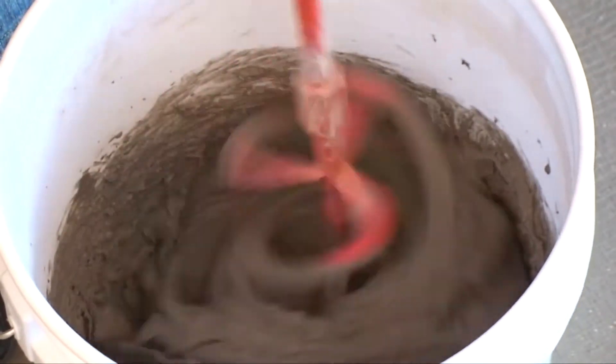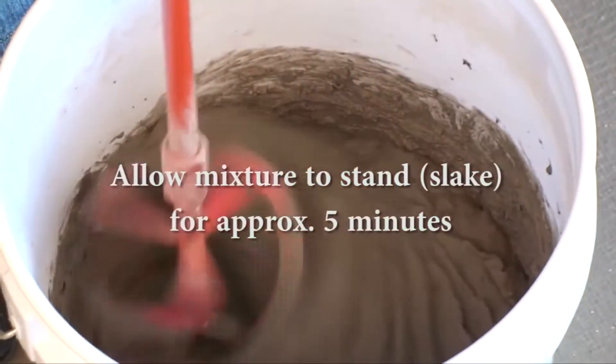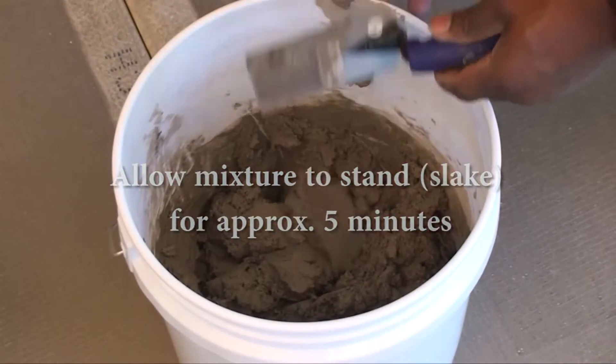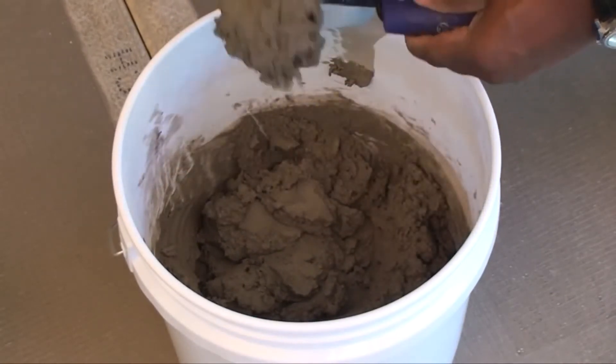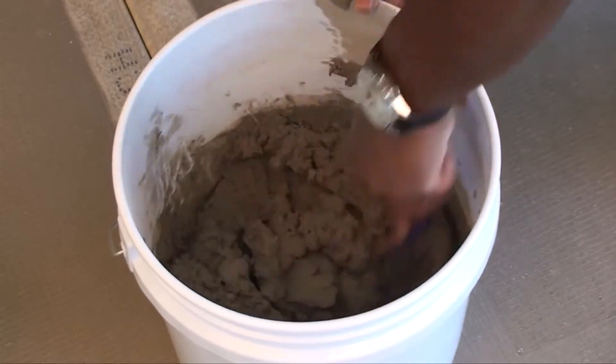When the mixture turns to a smooth, peanut butter-like consistency, allow it to stand or slake for 5 minutes. You will notice the mixture has stiffened during the slake period. Remix by hand or with a low speed drill to return it to a smooth mixture.